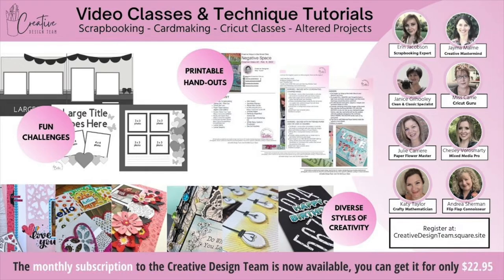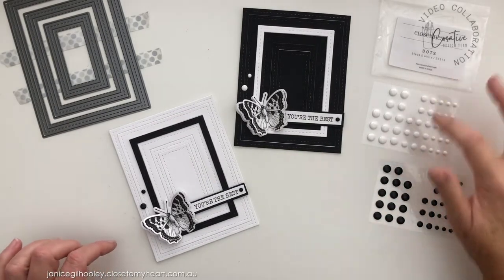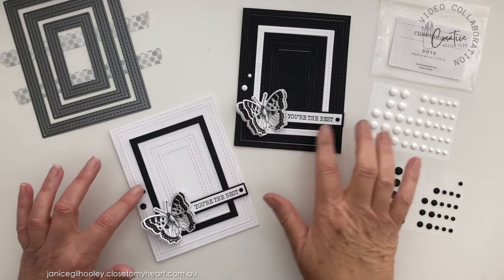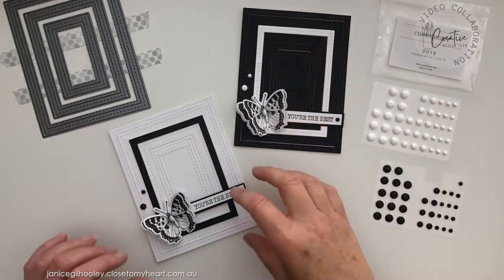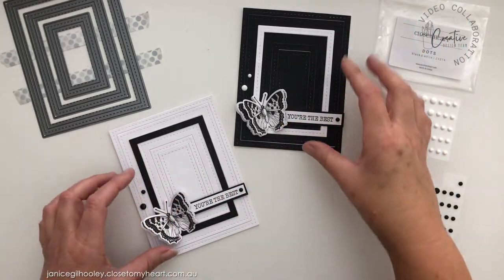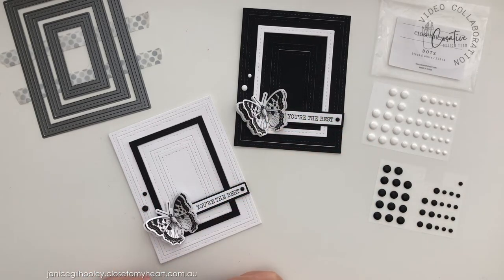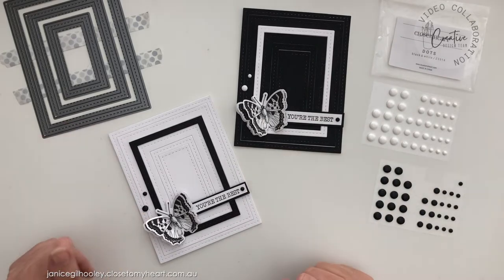Here are the finished cards. I've added some black and white dots — I've just kept it to a minimal arrangement. I just felt if I tried to put some up in this corner and spread some more out, it detracted from the focal point down in the corner. I can't decide if I like the black version or the white version better.